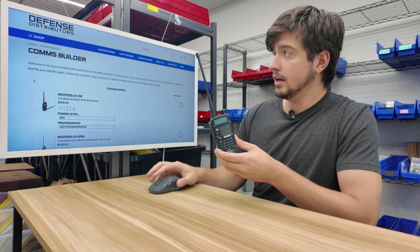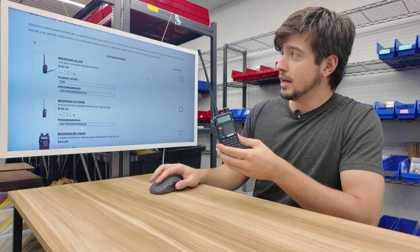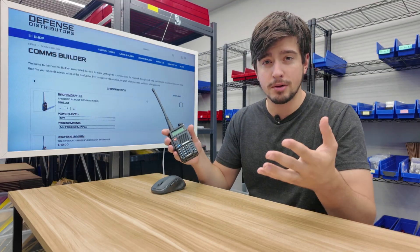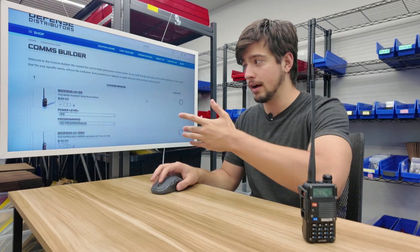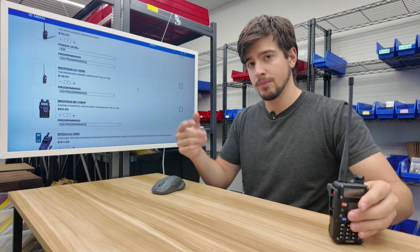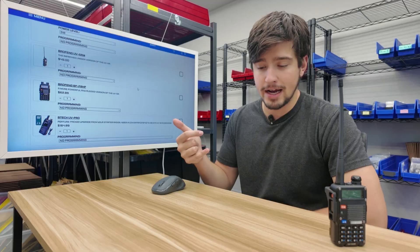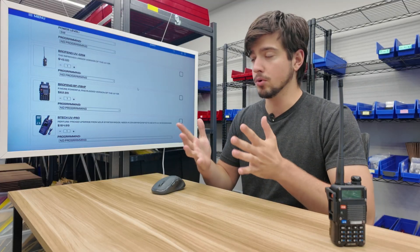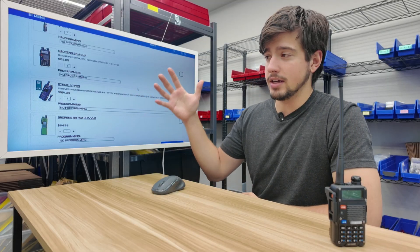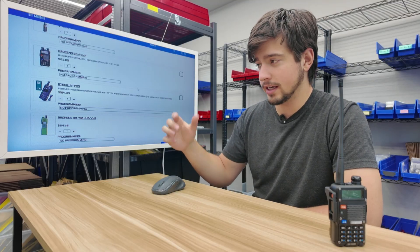The first thing you see in the Comms Builder is a list of radios to choose from. We have the UV5R as the basic option, the UV5RM with a bigger screen and additional features, the BFF8HP which is more ruggedized with a better battery and more power, and the BTEC UV Pro — the premium option with Bluetooth, GPS, and a whole ton of features.